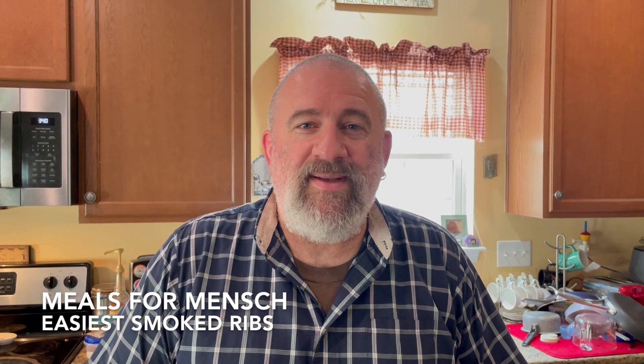Hello online pipe community, today I'm going to show you how easy it is to do a couple of racks of ribs in a vertical smoker. I happen to have a medium-sized one from Pit Barrel Cooker Company, and I'm going to show you just how dead simple it is to get a couple of perfect racks of ribs.